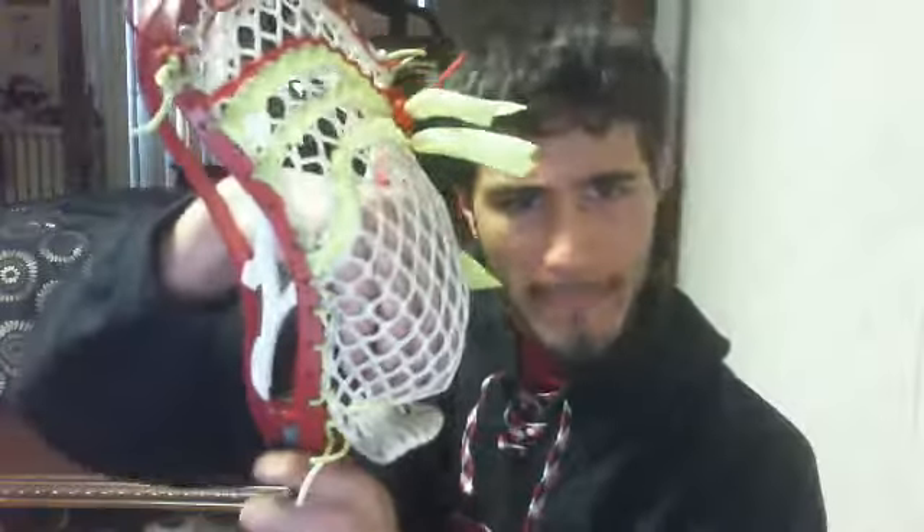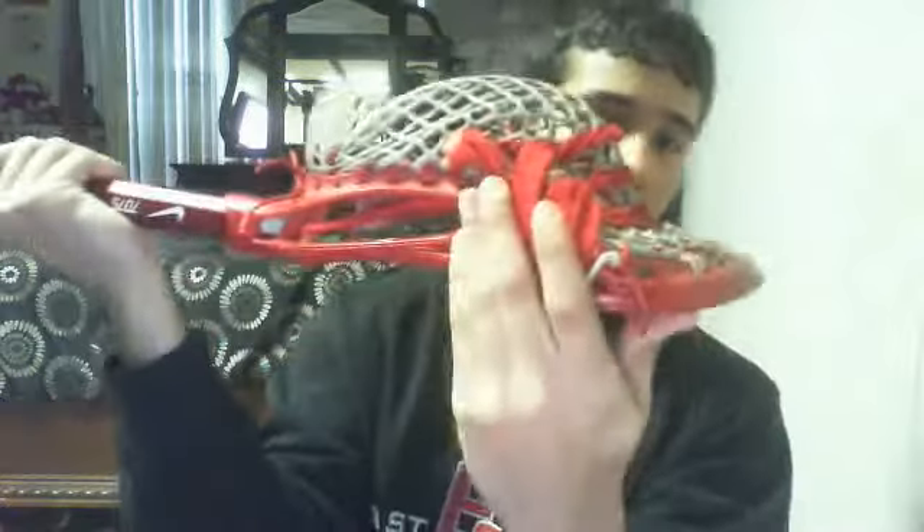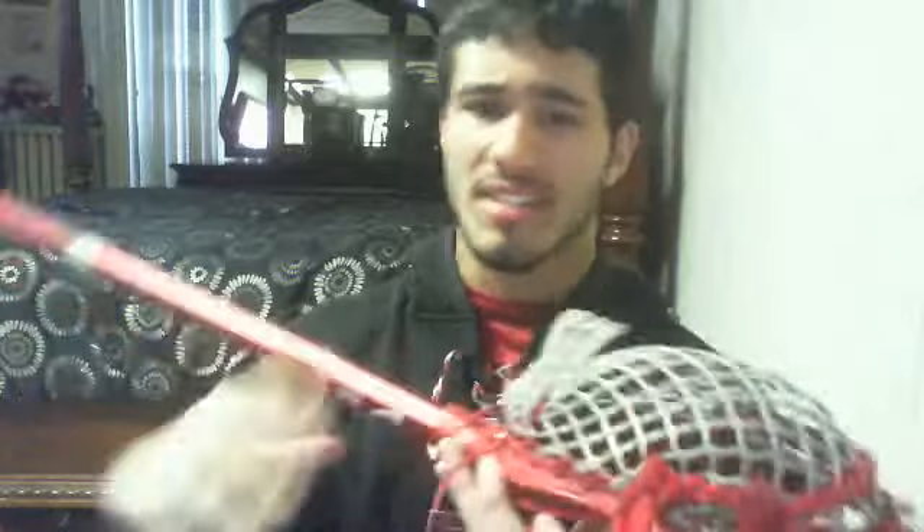This is a mid-to-low pocket. A lot of people get confused because on this one and my Vandal — both mid-to-low — it looks shifted up high. Let me show you a better view. You can see the channel is sitting up high because it's right there, so it looks like a high pocket, and the ball just really shifts around in there. But I actually don't find a problem with it — it gets the ball quicker.